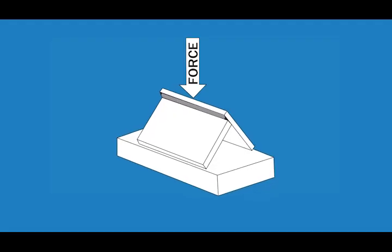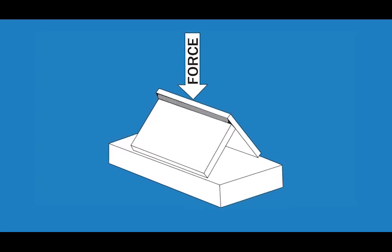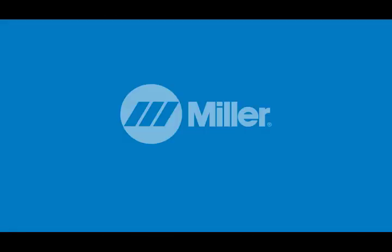If you want to check your results after implementing these best practices, a fillet brake test is an easy and cheap way to test your progress. To learn more, visit MillerWelds.com/aluminum.